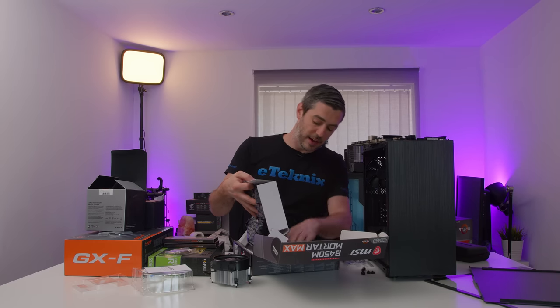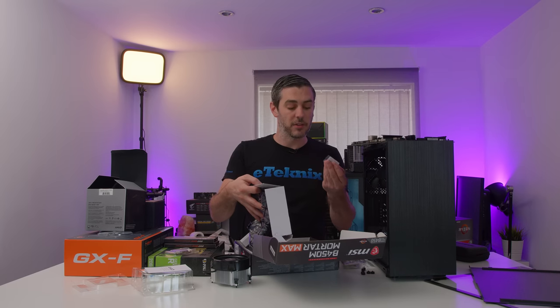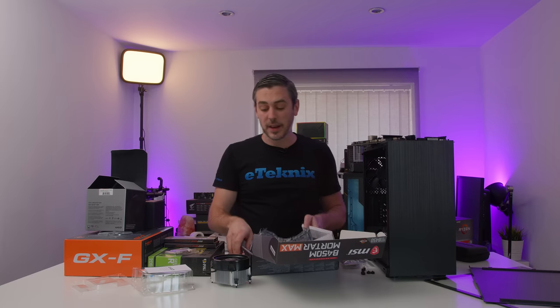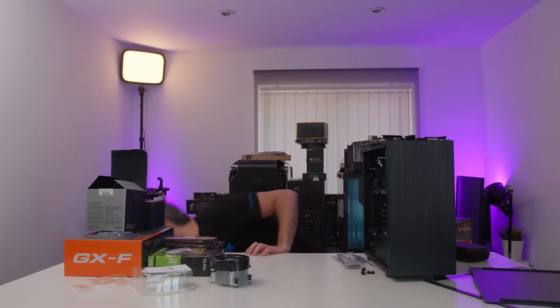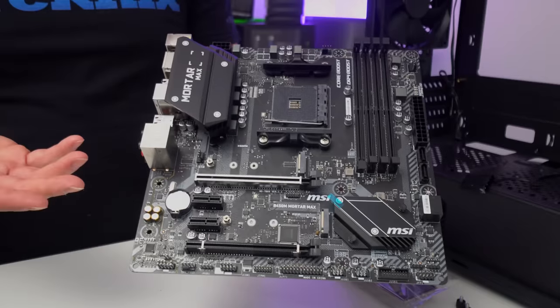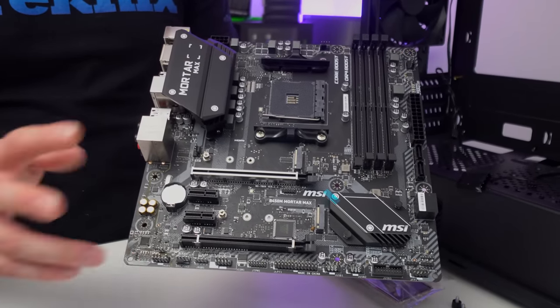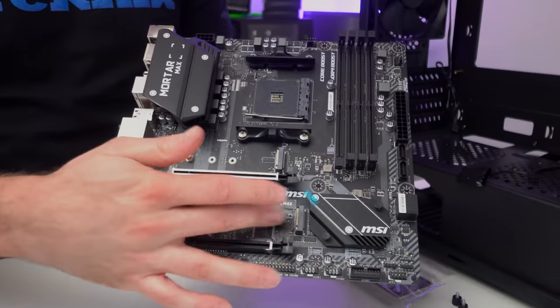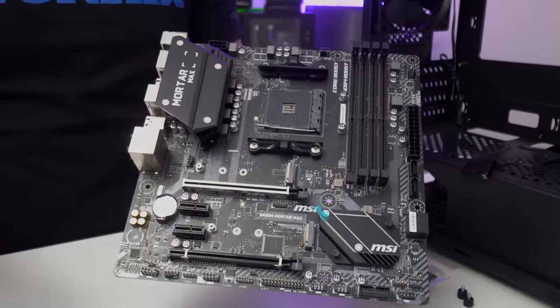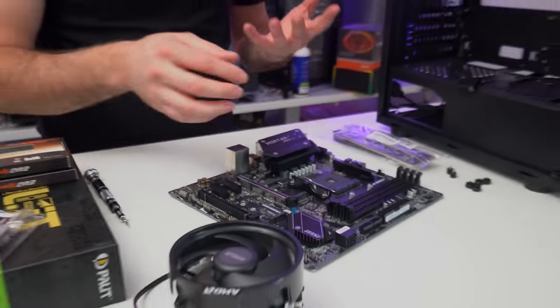We're going to need a few things: SATA cables, our I/O shield, and the screw for putting down an M.2. The Mortar Max is a micro ATX motherboard, so we do have a little bit of room for future upgradability. We have two PCI Express slots, M.2 on board, and four DIMM slots. We're going to build up as much as we physically can on the motherboard.